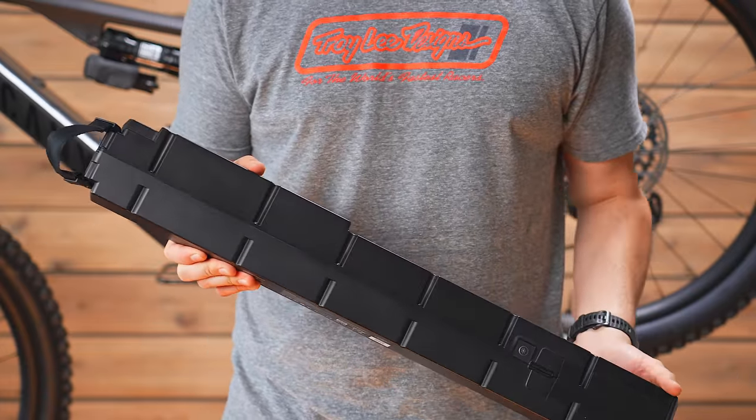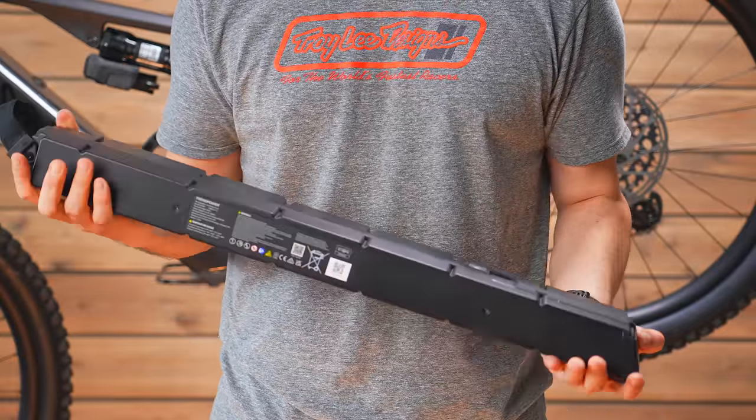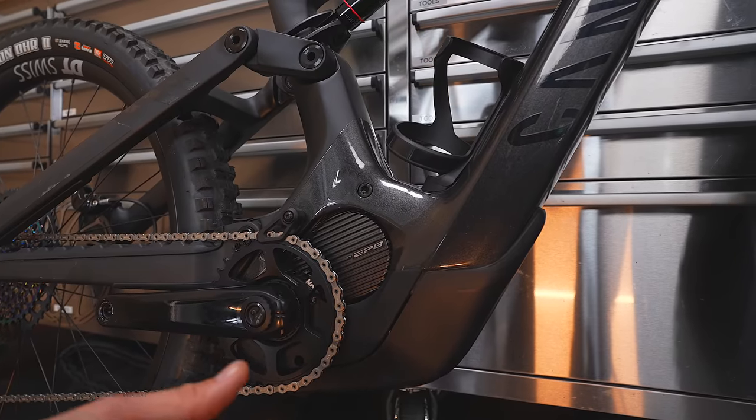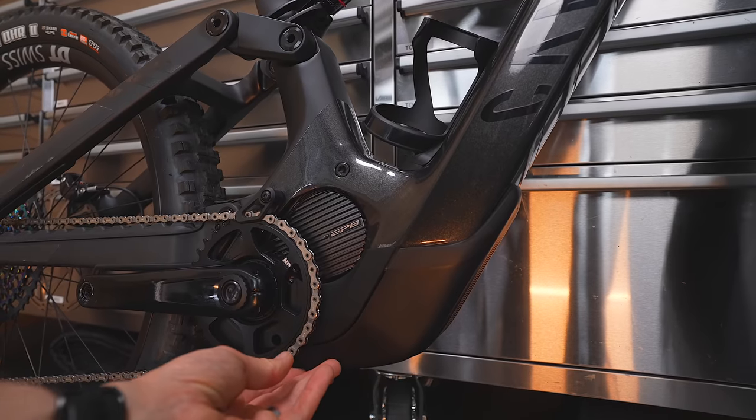Canyon claim you can get almost 100 kilometers — they're saying 97.2 kilometers. Such an arbitrary figure, and range is so dependent on many factors, but Canyon got 97.2km and 2,132 meters of elevation with the 900Wh battery. They've also constructed the battery with the cells horizontally to keep the weight as low as possible, which kind of makes sense — laying the batteries horizontally instead of vertically ultimately gives a lower center of gravity.